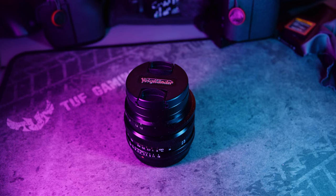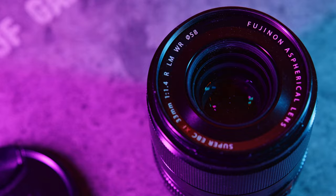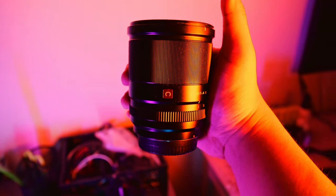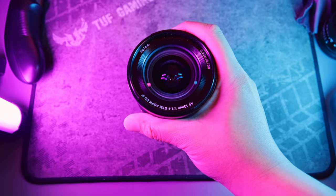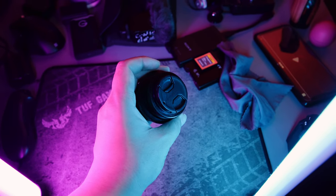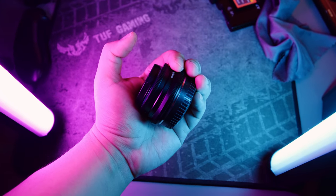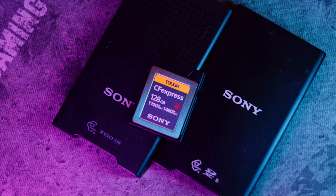I'm also going to bring my Voigtlander 23mm F1.2 to play around with as I walk through the streets of London — I don't want to draw attention to myself, and the digital contacts on this lens are a nice touch. A review is coming soon, so subscribe if you want to see that. I'm also bringing the XF 33mm F1.4 if I need fast autofocus, the Viltrox 13mm F1.4 for vlogging scenarios, and the Laowa 10mm F4 cookie lens — I haven't used it yet but I figured London's cool modern buildings would be perfect for this ultra-wide lens.